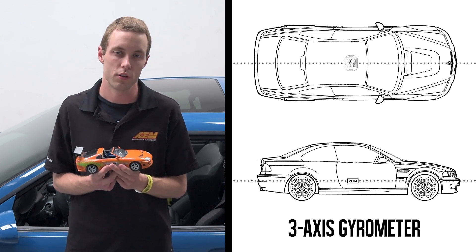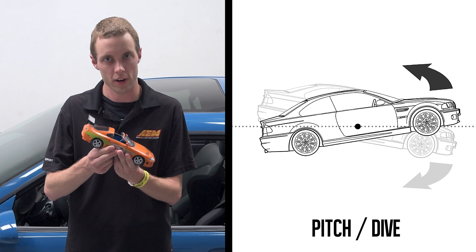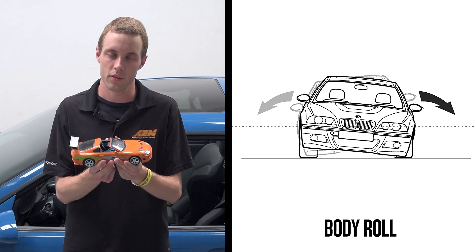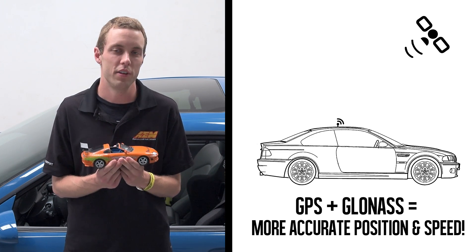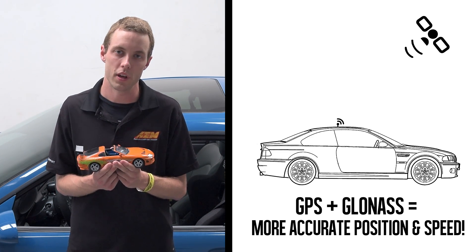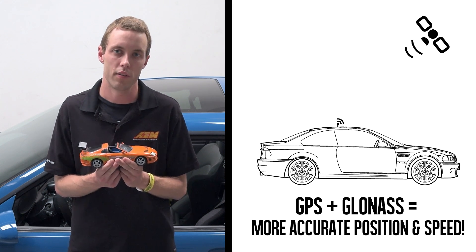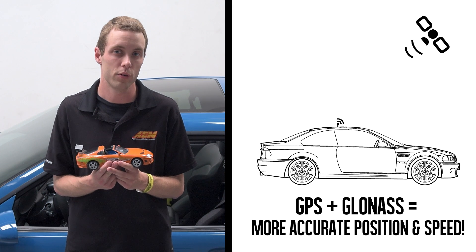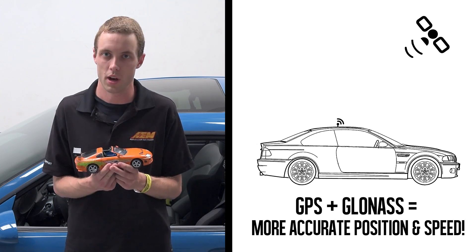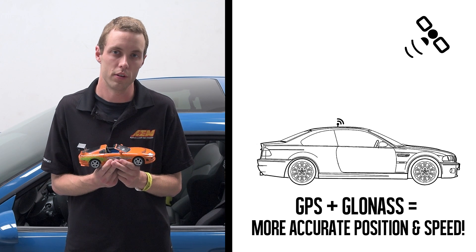The VDM also has a three-axis gyrometer, and that's going to give you your pitch or dive, as well as body roll and yaw. The VDM also has a 5 Hertz GPS GLONASS system which is going to give you very accurate vehicle location on the track. It's going to give you GPS speed — actual ground speed versus what's on your speedometer, which may not be exactly accurate — as well as GPS heading and altitude.